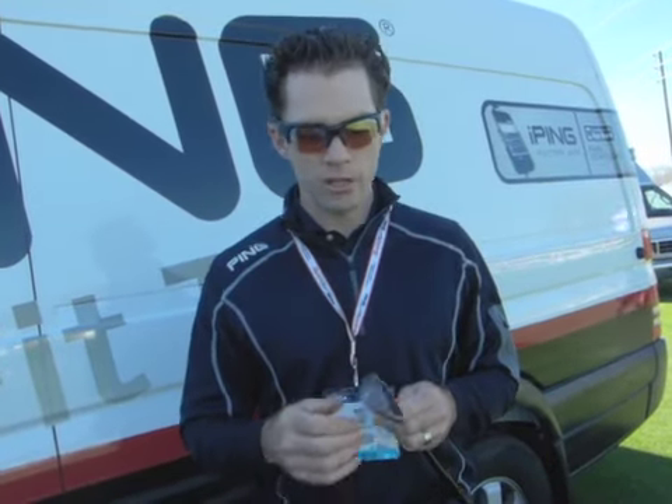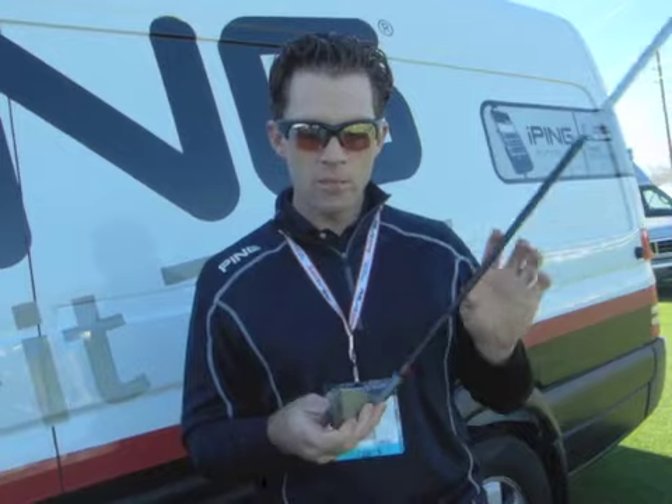We've also engineered a new finish that's a little bit darker. It's still a bead-blasted finish, not a plated finish — so like all G-Series predecessors it wears nicely over time. The darker finish, when you set it down, makes the iron appear a little bit smaller and sleeker, which helps the appearance look a little bit smaller than the iron actually is and just wears very nicely over time.